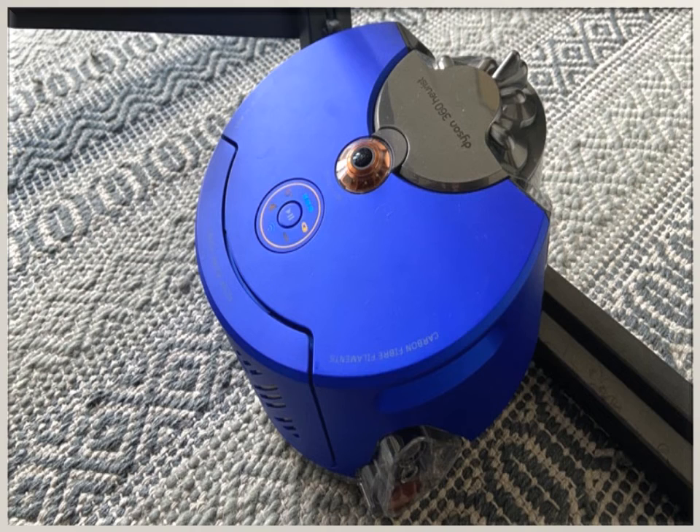The Dyson Robot can recognize and carefully clean the most polluted areas. You can manage the device through a smartphone remotely. It has exceptional cleaning power, excellent fine tuning, and cleans right up to edges. However, it is slow to set up and it is expensive.